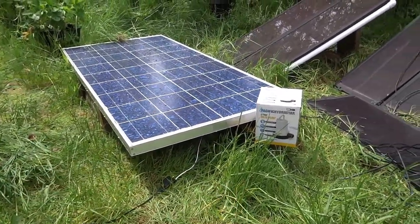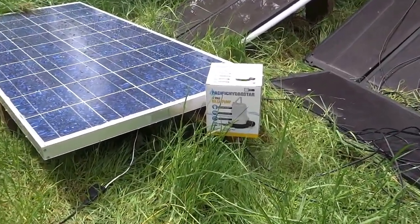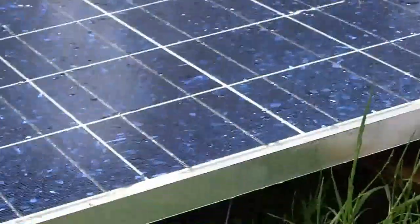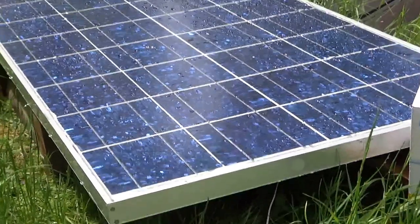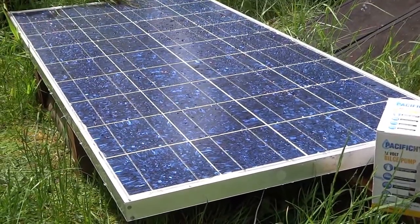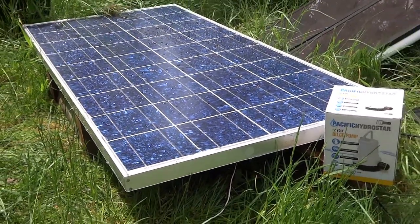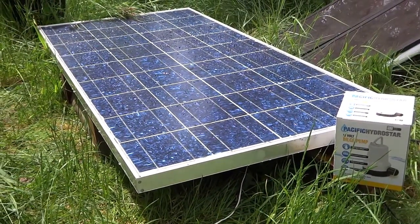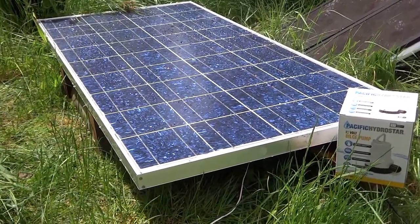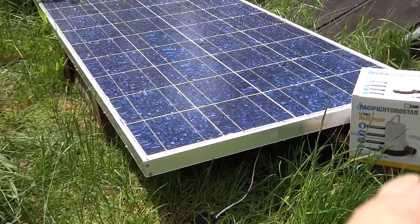I've hooked it up to this Harbor Freight bilge pump which runs on 12 volts. The panel is rated at 15 to 17 volts maximum under laboratory test conditions, not precisely there but somewhere around there. This is kind of what happens when I hook that water pump up to it.